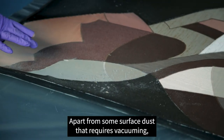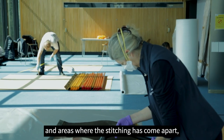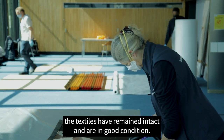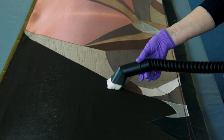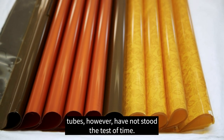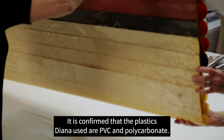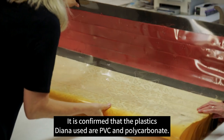Apart from some surface dust that requires vacuuming and areas where the stitching has come apart, the textiles have remained intact and are in good condition. The plastic materials supporting the textile panels and silk tubes, however, have not stood the test of time. It is confirmed that the plastics used are PVC and polycarbonate.